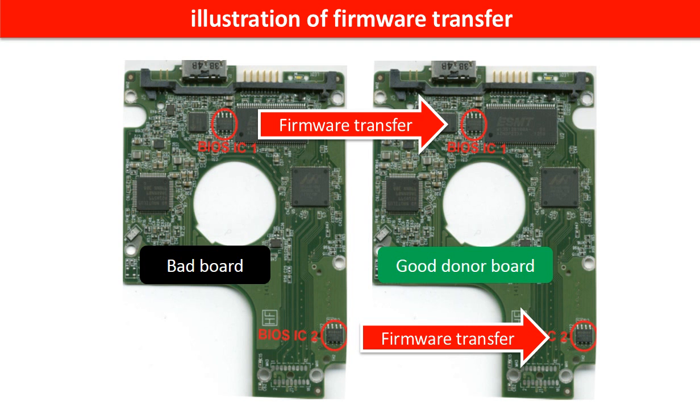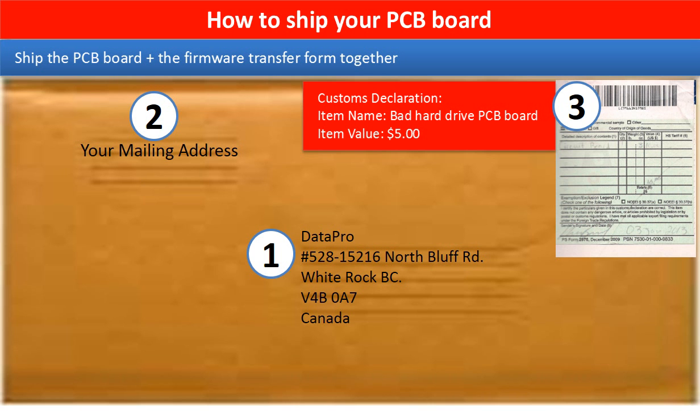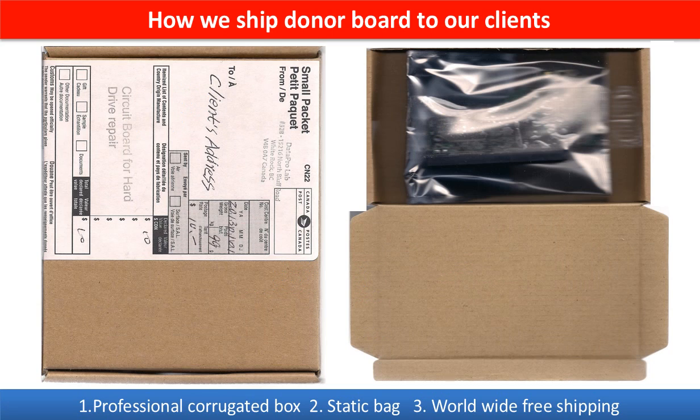This picture illustrates how to do a firmware transfer. On the left-hand side is a bad controller board; on the right-hand side is a good controller board. The firmware transfer means we transfer the data from the memory chip on the bad board to the memory chip on the good donor board. In the item description, you can find a firmware transfer form — please fill it out, print it, and ship it together with the board. This picture shows how clients ship their PCB board to us, and this picture shows how we ship the donor board back to our clients.